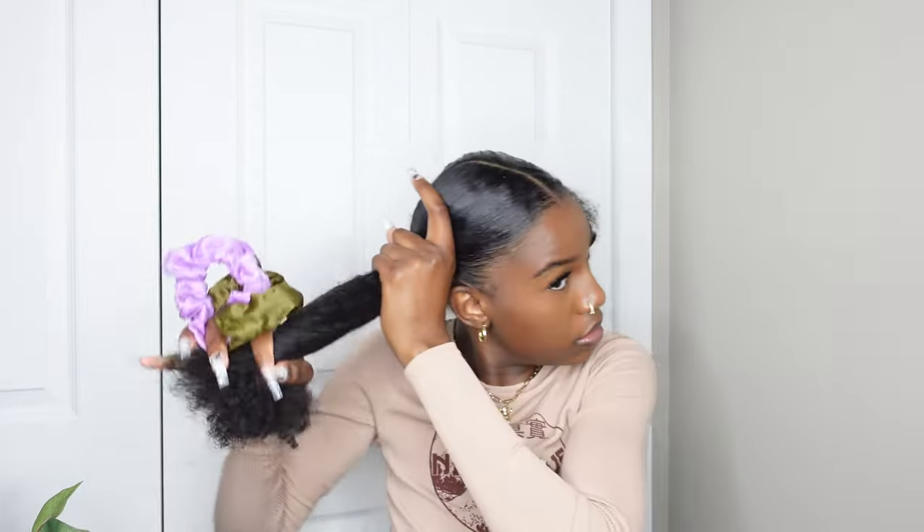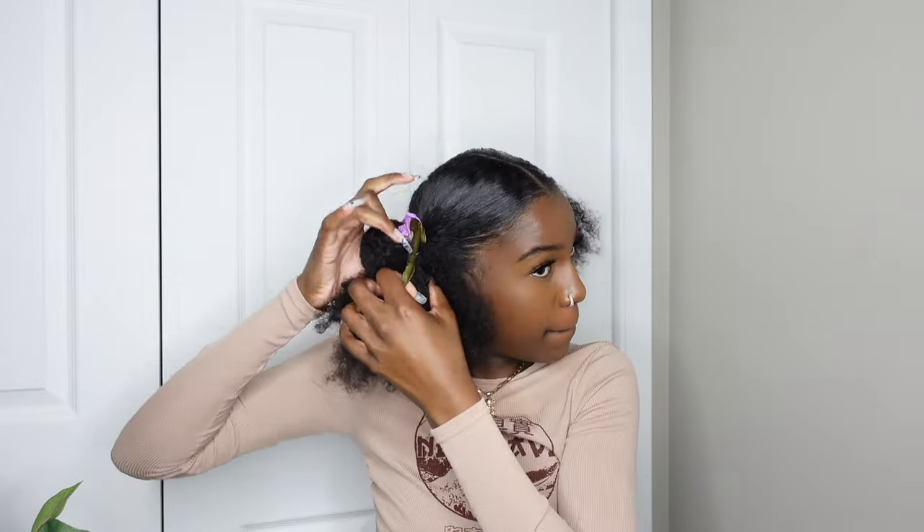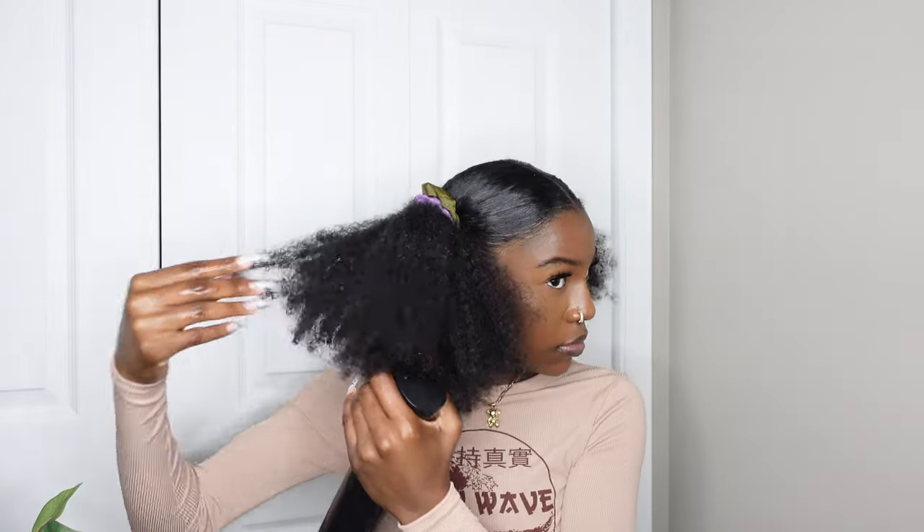Once I have both sides slicked down, one side actually looked a little too loose so I went back in and tightened it up. Once it looked pretty even, I go ahead and work on the actual hair that's going to be out — the messy part of the bun.